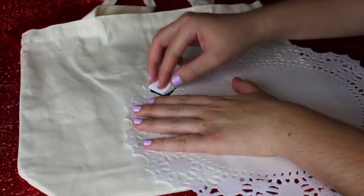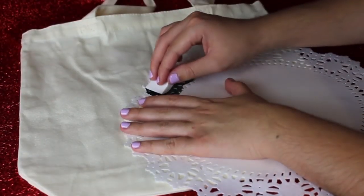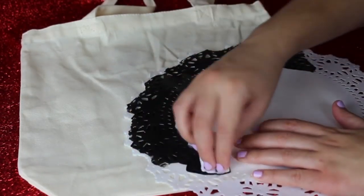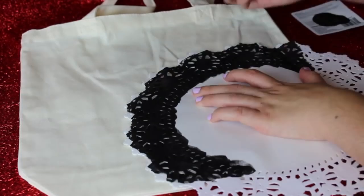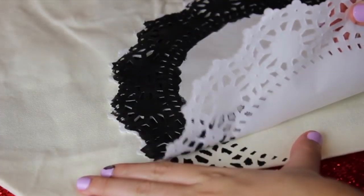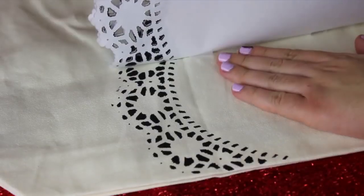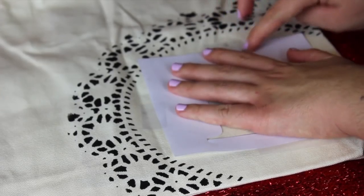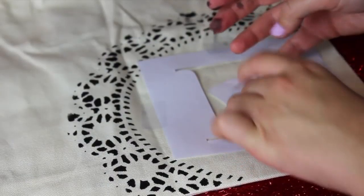First, you're going to paint the edges of our design — just dab the paint along the edges of the doily. The best method is to dab it instead of dragging it. Once it's dried for about 45 seconds, take the doily off carefully so you don't smear any paint. Your design should be almost complete. Now place your letter stencil on top, right in the middle of the design we just created, and tape it down as well.